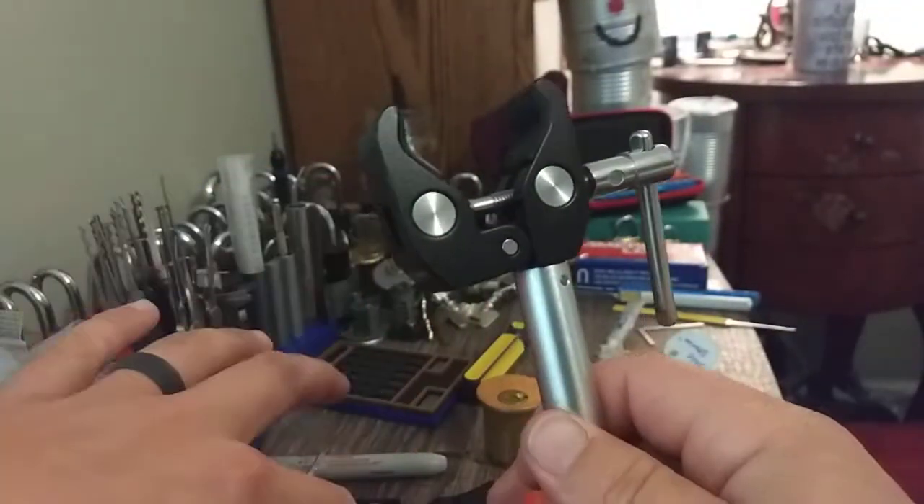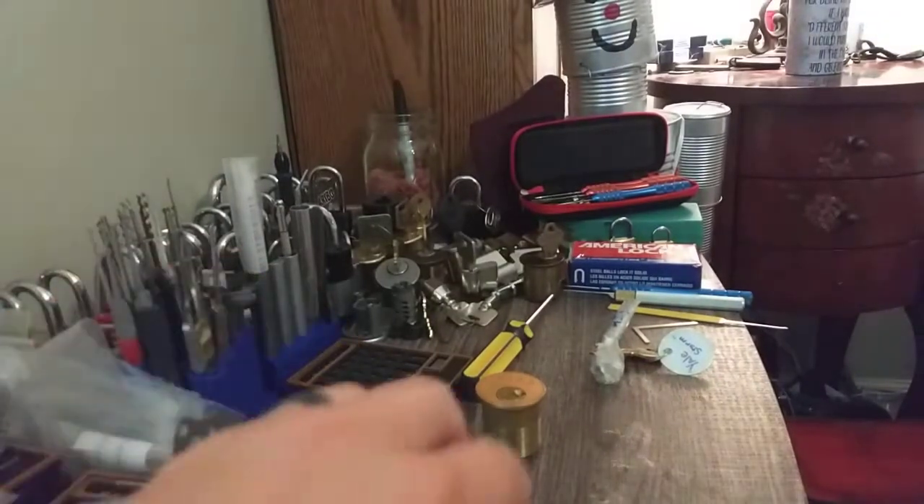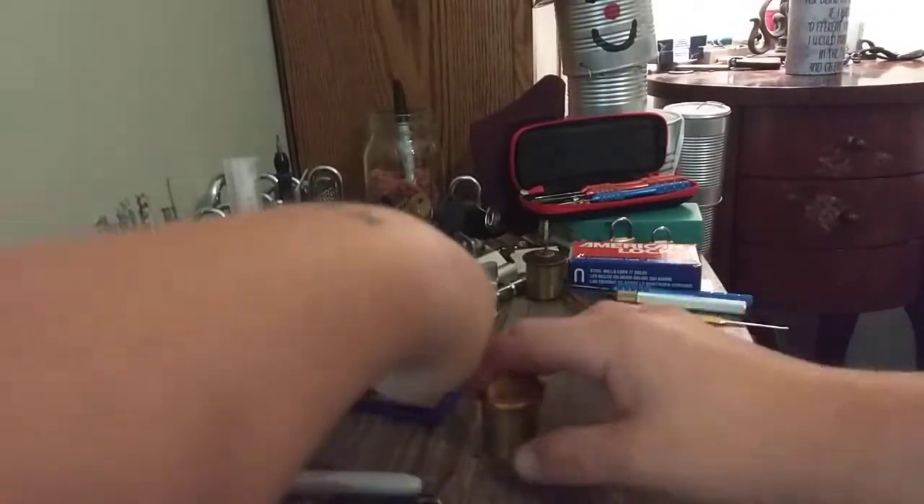Let's lay that there, set that over here. Let's get this slit, angle this thing down, all righty.